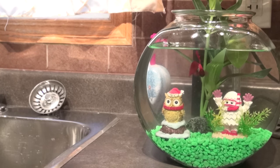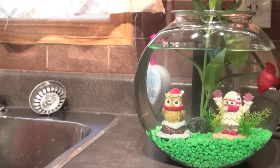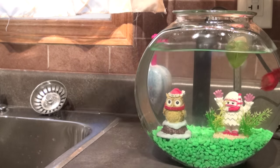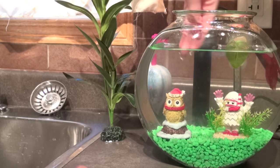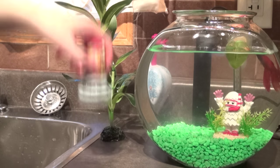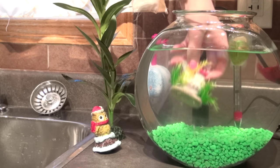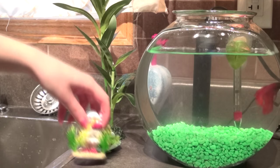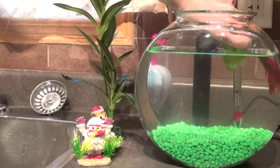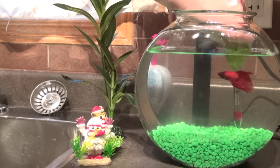I'm going to start by taking out all of the ornaments and putting them on the sink right here. One thing to always remember: make sure you don't have any soap on your hands because soap is toxic to your fish. Also be aware of where he is at all times. Some fish will try to get right up near your hand, so you've got to be careful when moving objects out of the bowl that you're not harming your fish.